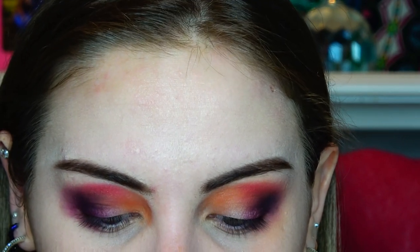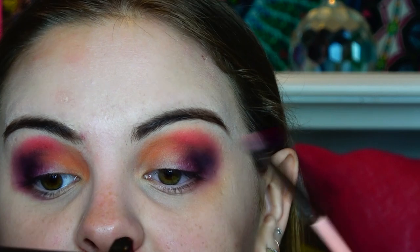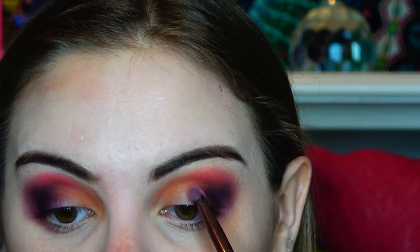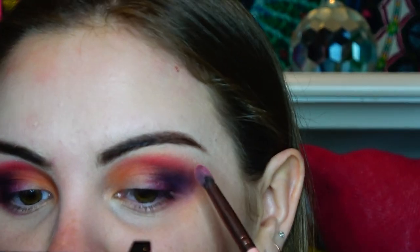Now we're going to take Pigment. I've only used this palette a couple other times and I have used the pink the most. Pigment and Trisha have been my favorites — I love the colors, I love how they blend so easily with the mattes and the neutrals.